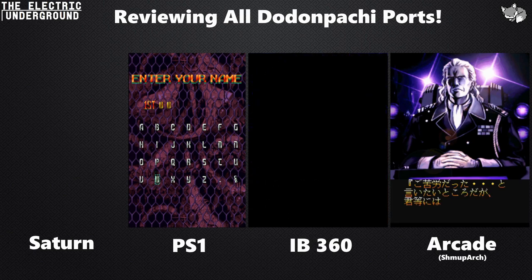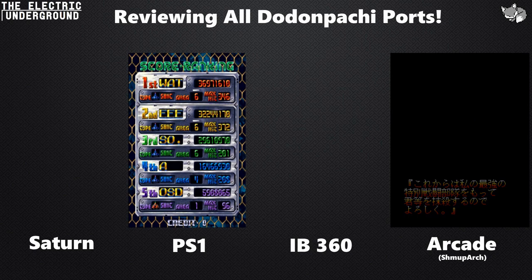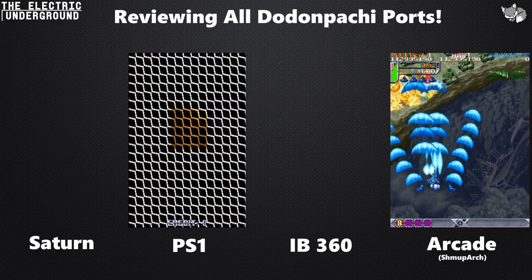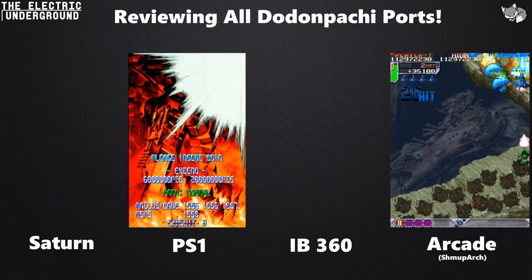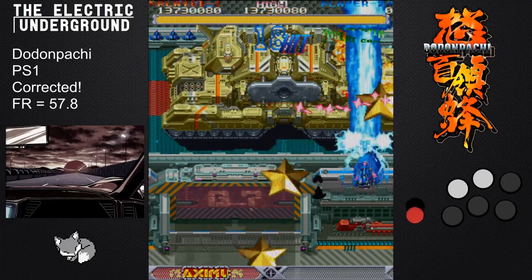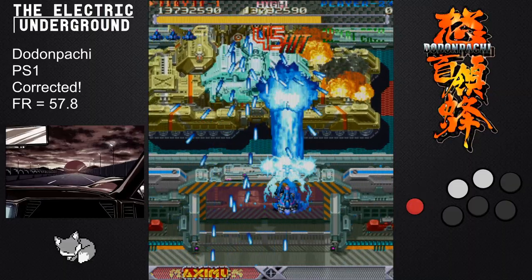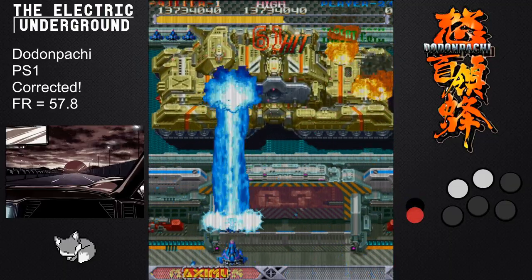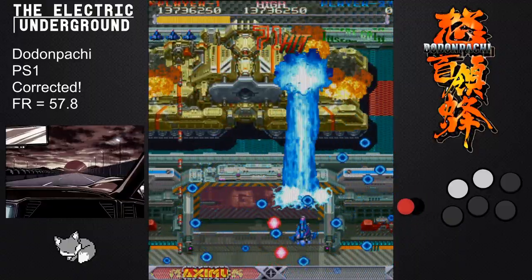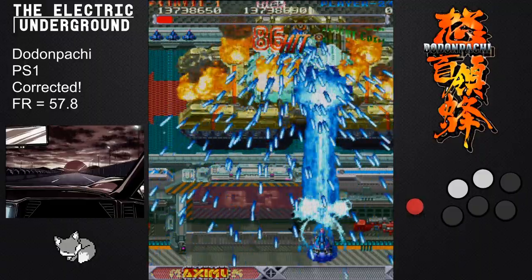Final verdicts: all the ports are bad. Every single one is basically not worth your time because of how inaccurate they all are. The worst one, by far, is the Saturn version — it is straight up not close to the arcade at all. Do not play the Saturn version if you're trying to replicate the arcade experience. The one saving grace of the Saturn version is Saturn mode, which lets you change the chain timer, adds an extra stage, removes the second loop, and has you fight Hibachi at the end — so it's basically different enough to play like a different game.